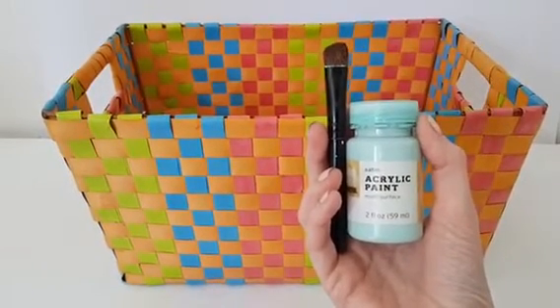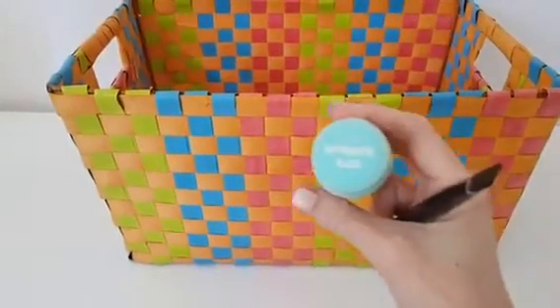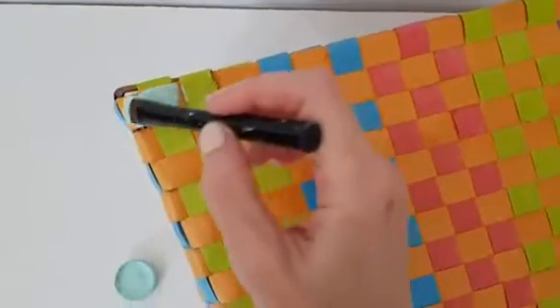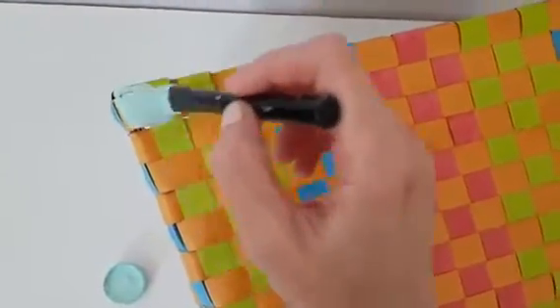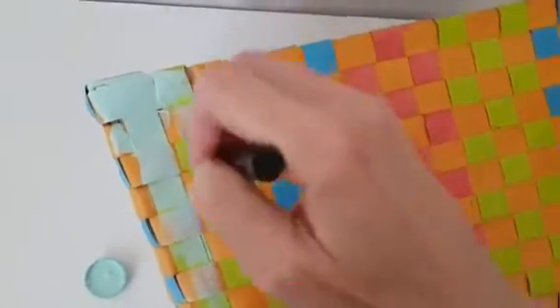I wanted to make it prettier and just show you, just in case you have something like this and you want to improve it. Pretty much I'm just going to be painting this using acrylic paint and my brush. I bought this color at Target and I love it — I'm pretty much obsessed with it. Every time I repaint something, I use this one.